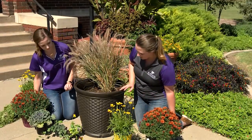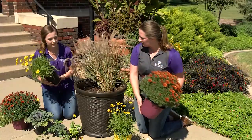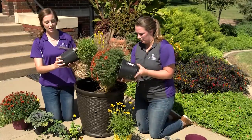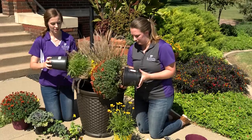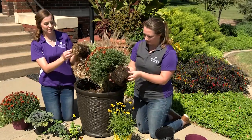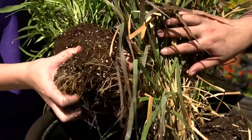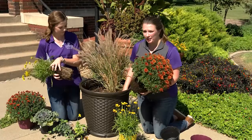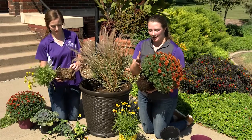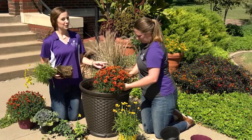We'll go ahead and pop one of these mums in. When taking plants out of the pot, just gently press around the bottom and then pull it upside down. If your roots are a little bit pot-bound, you can go ahead and tease them — break them apart a little bit so they'll really take off and thrive in the new container. When you're at the garden center, consider popping the plant out to check the health of the roots. You want big, healthy, white roots. If they're brown and kind of slimy, don't buy that plant.